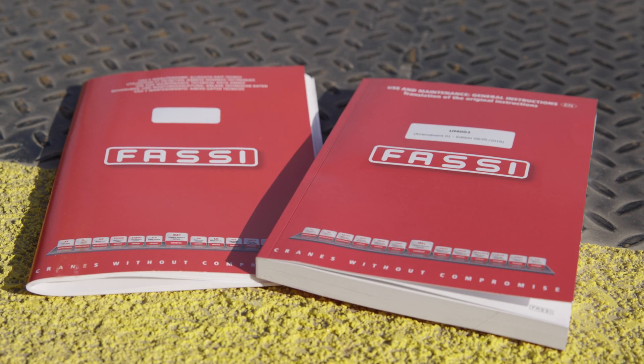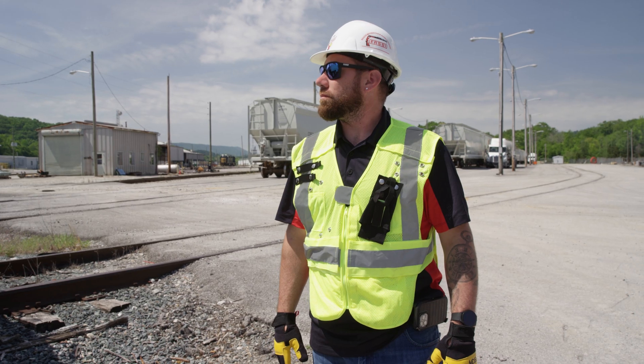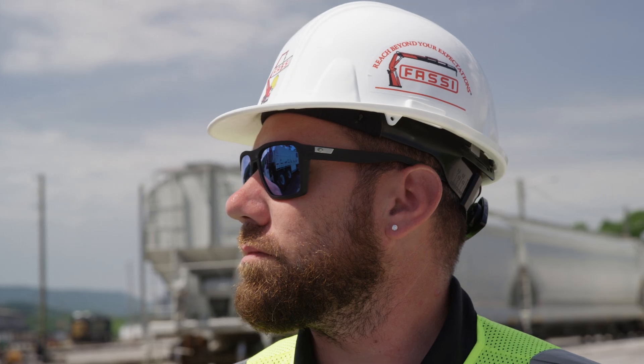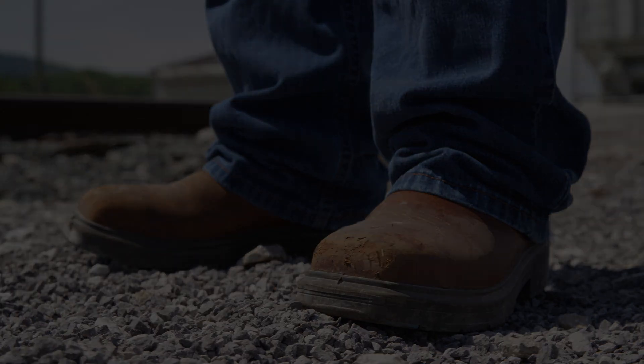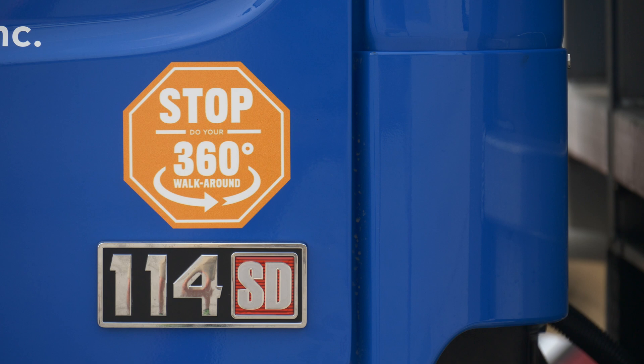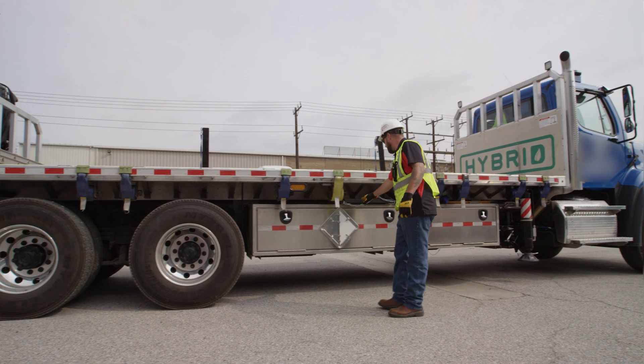Prior to crane operation, read and understand the use and maintenance manual in appendix A and B. Prior to all unit operation, be sure to wear all safety gear per local OSHA regulations. Walk around the unit performing a visual inspection, checking the components listed in section 10.2 of the use and maintenance manual.